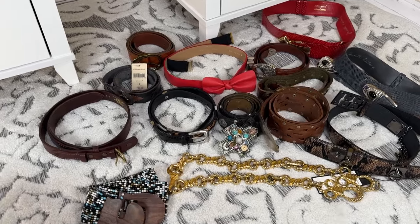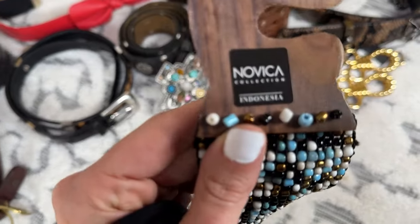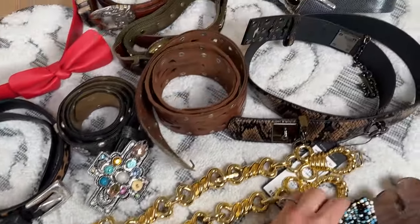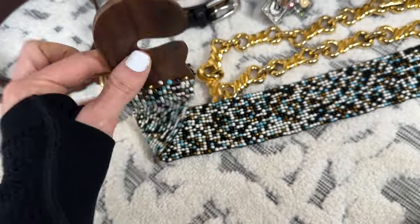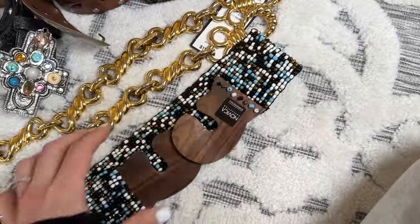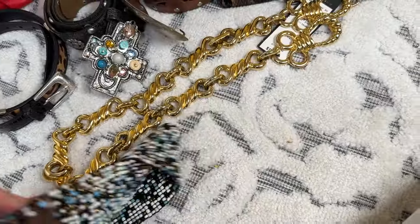Okay so these are the belts. This is from Novika — it's made in Indonesia — and it's just a really fun beaded belt. It has all of these really intricate beadings. The buckle on it is like wood or something. It's really neat and I think it just closes by attaching like this. So it's pretty neat.